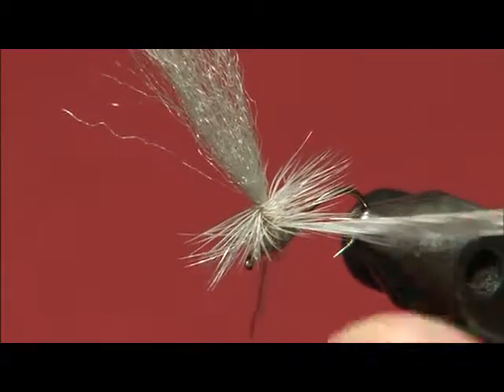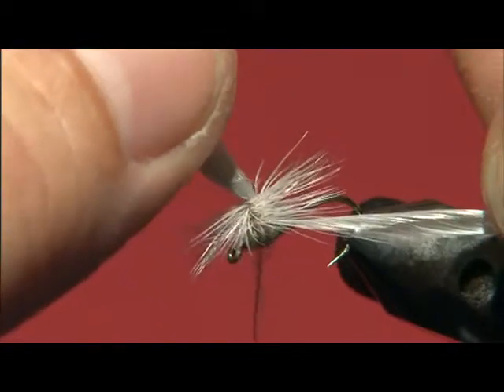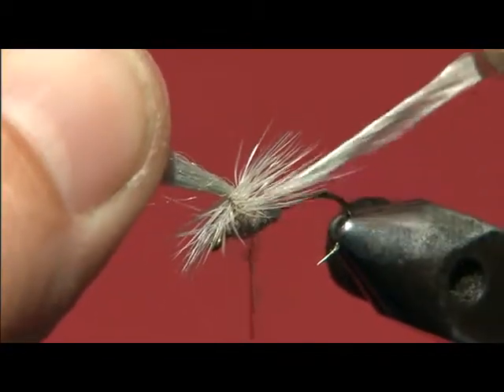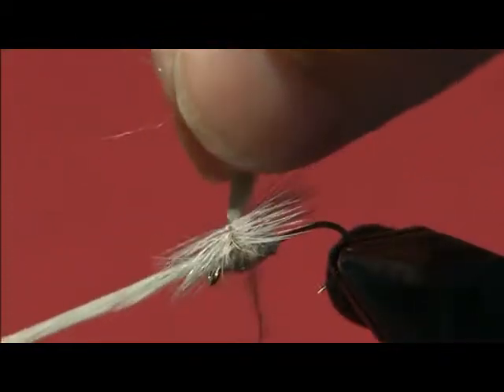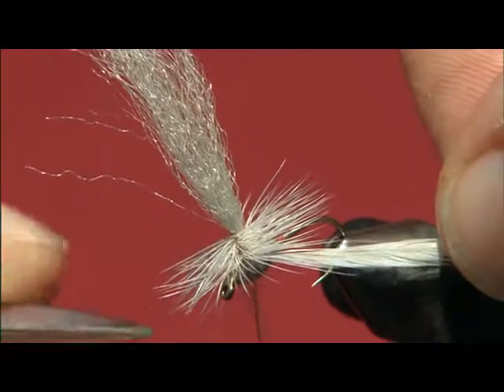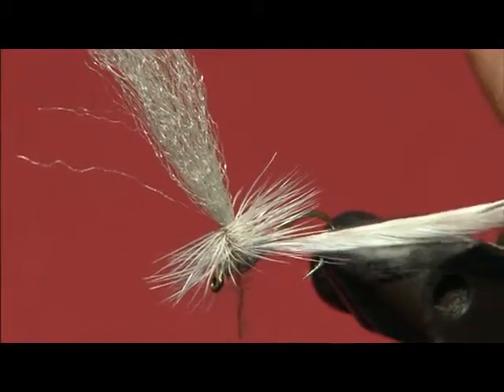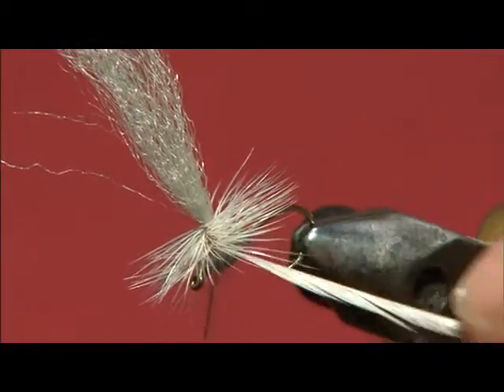In order to combat that, what you can do is tip, ever so slightly, your post forward, and then you can sneak another wrap under there. Now in the front, tip this back and sneak another one under there. And if you'll notice this time, none of those hackle barbs stood up — so there are a couple little tricks you can do to keep your hackle in a nice plane.